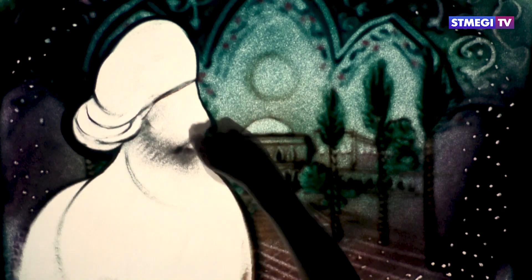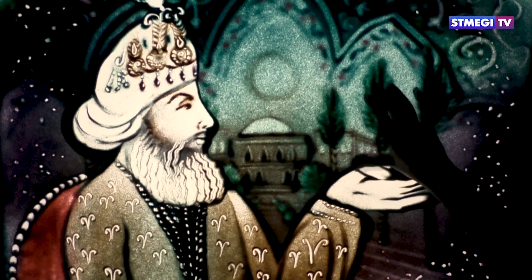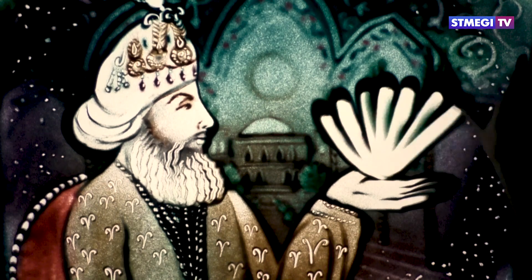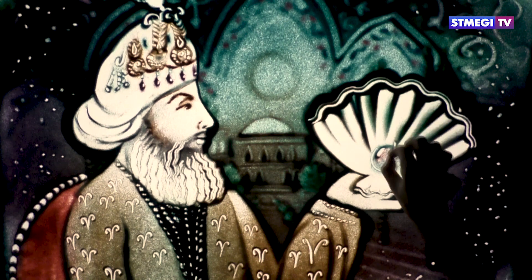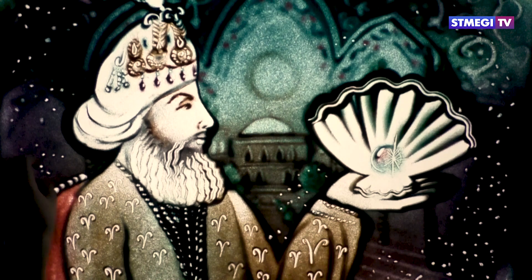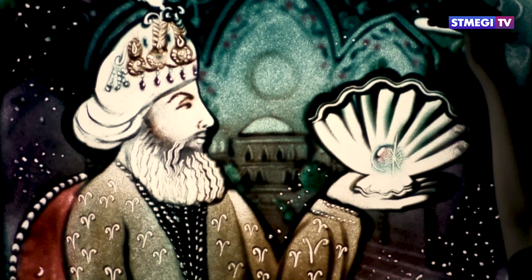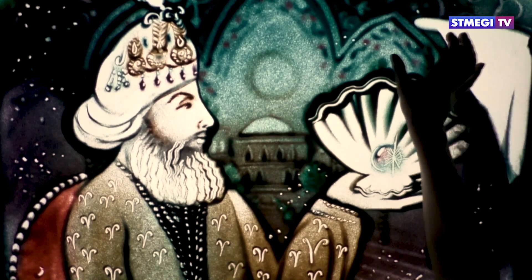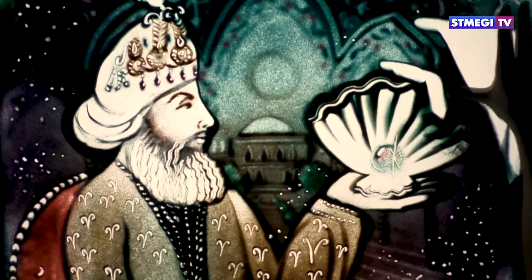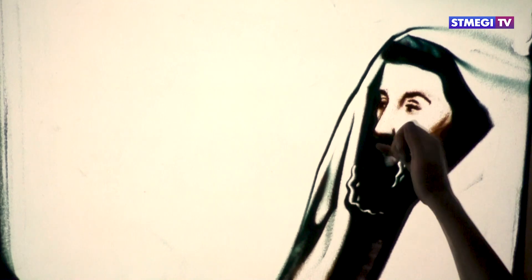Однажды парфянский царь Артабан послал подарок своему еврейскому другу рабби Иуде Анаси — великолепную, бесценную жемчужину. Он поинтересовался, сможет ли рабби Иуда Анаси, будучи человеком богатым, подарить ему нечто соизмеримое. И рабби Иуда Анаси послал царю в подарок мезузу.